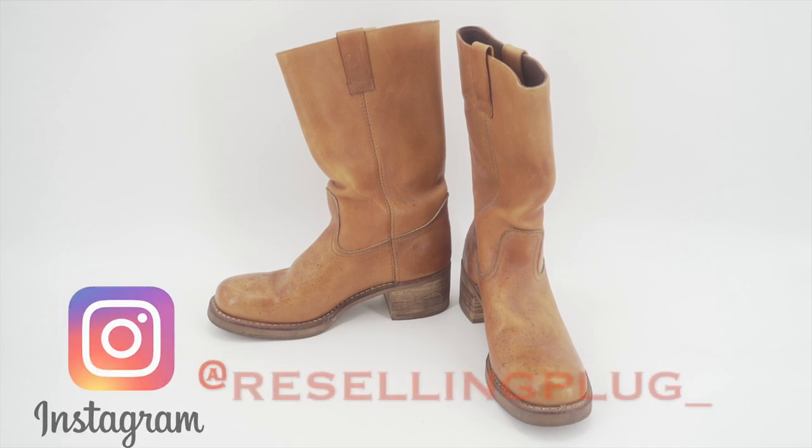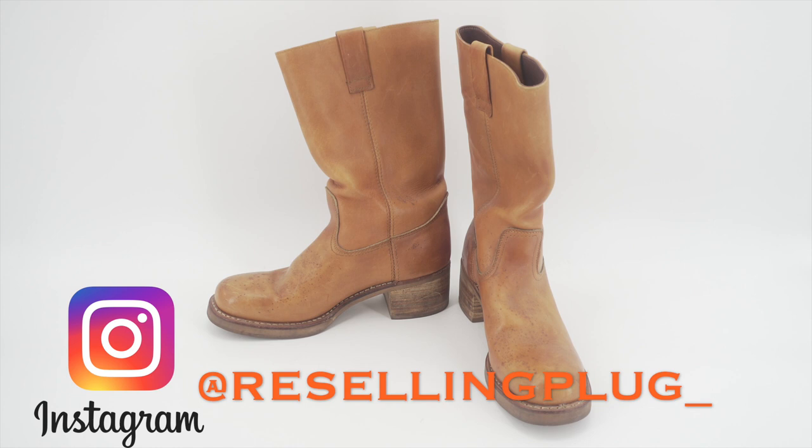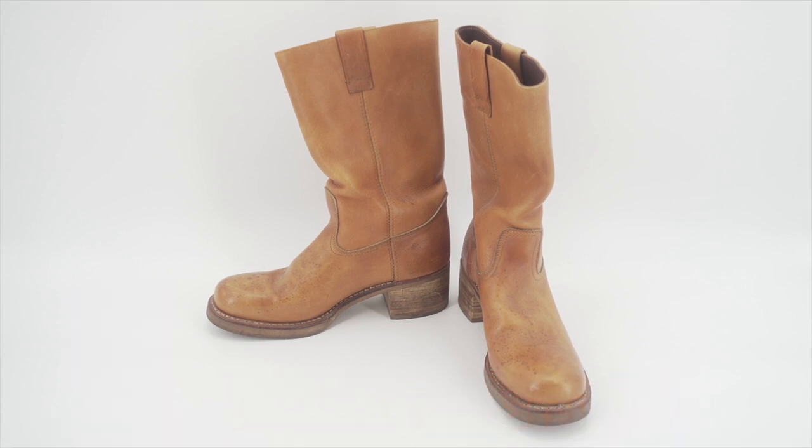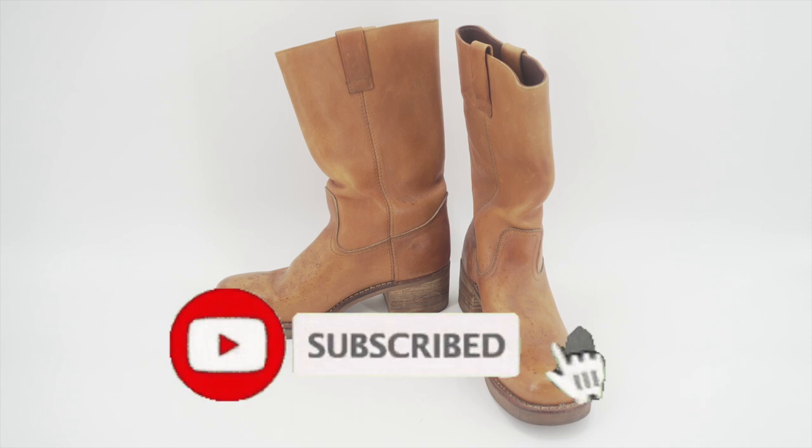What's up YouTube, it's Leith man. I'm back today with a great video — a lot of people have been asking me how I take photos of my shoes, sneakers, and boots, so I decided to do one on cowboy boots today.